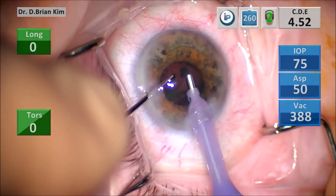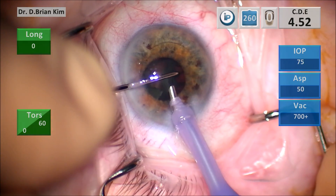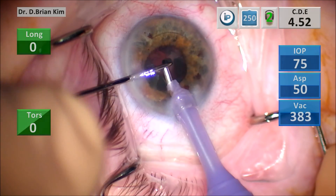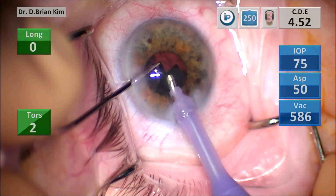So I went ahead and used the chopper to get under the anterior capsule but above the epinucleus, turning my hand making sure I'm parallel with the chopper and then rotating my hand so that I can pull and hook that epinucleus. I grabbed a big edge of that epinucleus — that was the key maneuver.